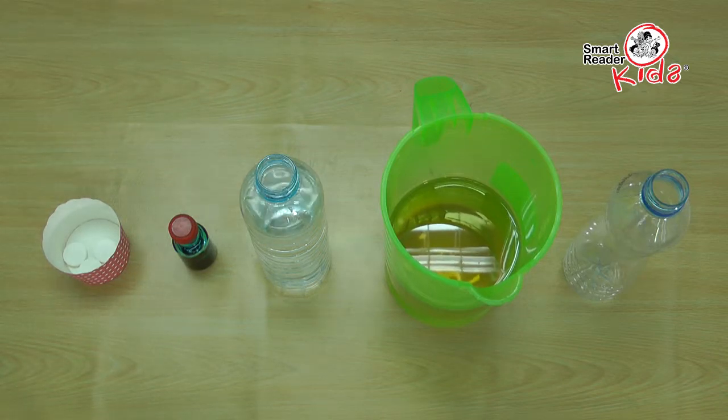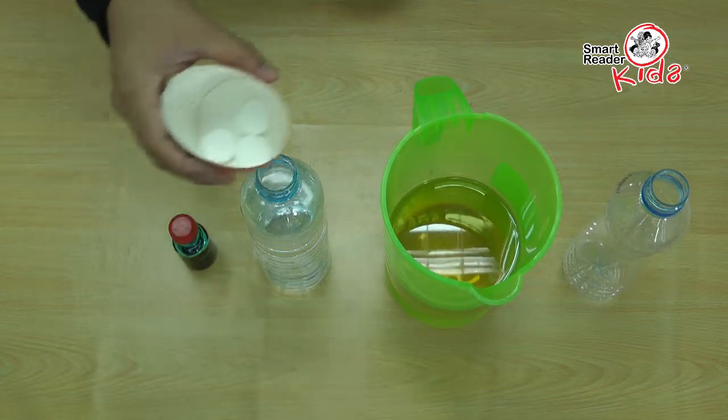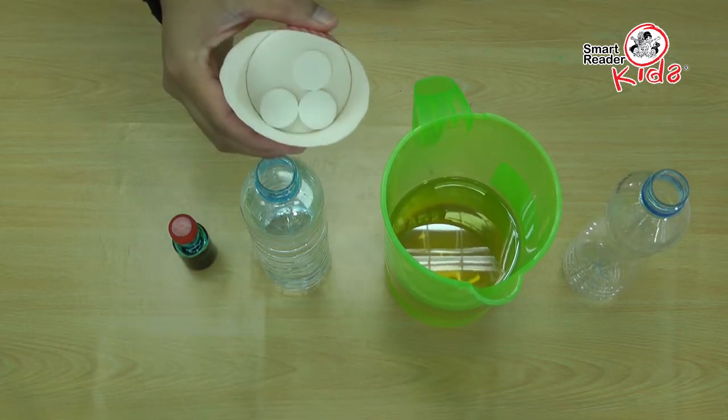Before we begin, we would like to remind that adult supervision is required for this experiment. Teachers must supervise at all times while kids do this experiment. Do not let the kids put the tablets in their mouth at any time.